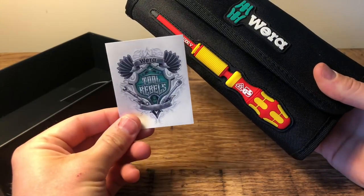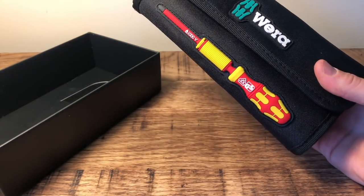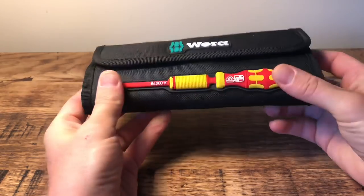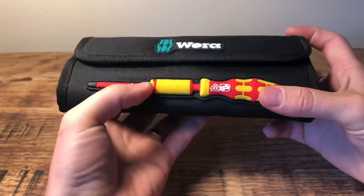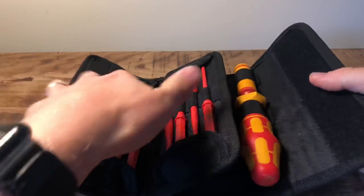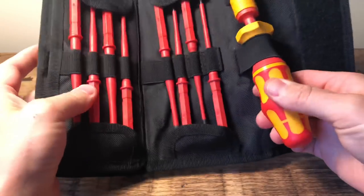I get to become a Wera Tool Rebel — that sticker is definitely going in the new van! So here it is, it's a kit. On the front it looks like a screwdriver indented into it, but it's not actually a screwdriver, it's just a plastic moulding. This here is the handle.